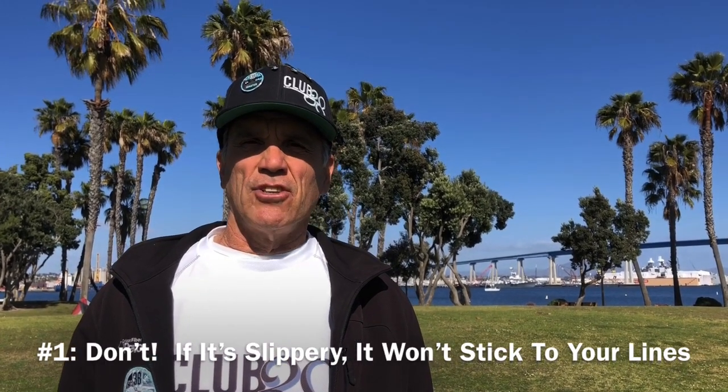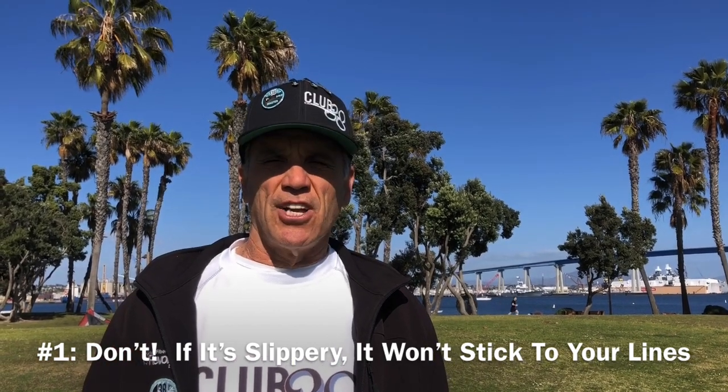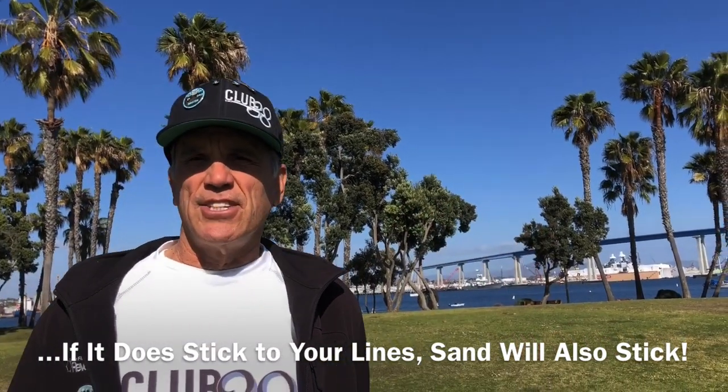Number one, I don't suggest applying anything to your line sets. First of all, if it's slippery, it probably won't stick to your lines, and if it does stick, other things are probably going to stick to it — like sand — and that's about the worst thing that could happen to your line sets.